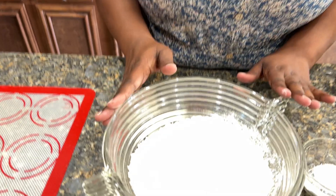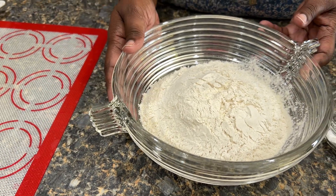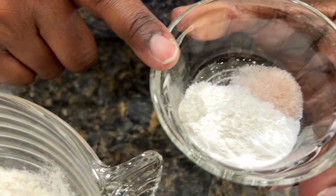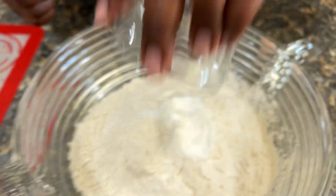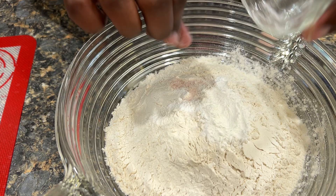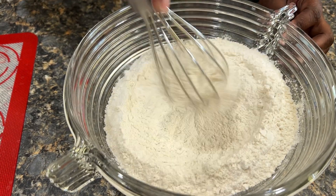So in order to make this a three-ingredient biscuit, I'm making my own self-rising flour, so I doubled this recipe. I have two cups of flour, three teaspoons of baking powder, and a half teaspoon of salt. Let's mix it all together — I like to mix with my whisk.